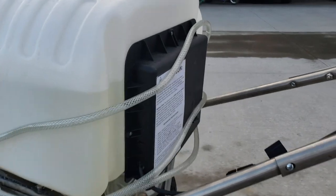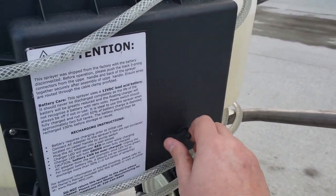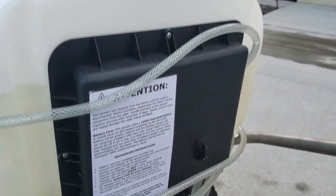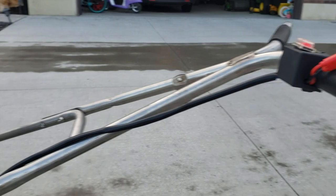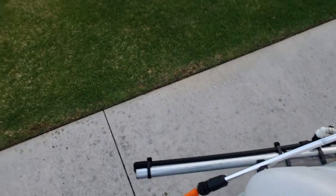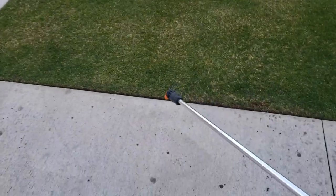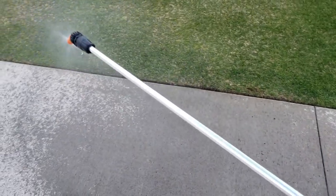If I go back here, there's a switch right here where I can just switch the boom off. And if I turn on the pump, it'll pressurize just the spot sprayer. So then I've got this spot sprayer ready to go.